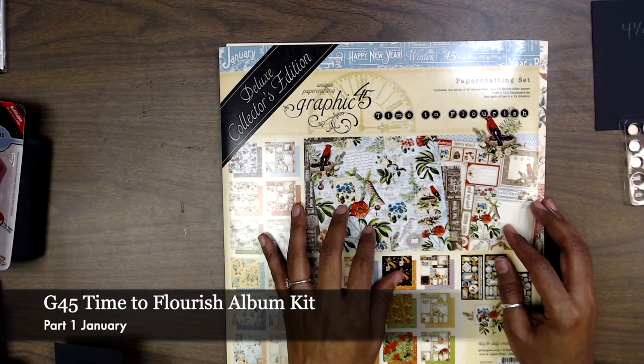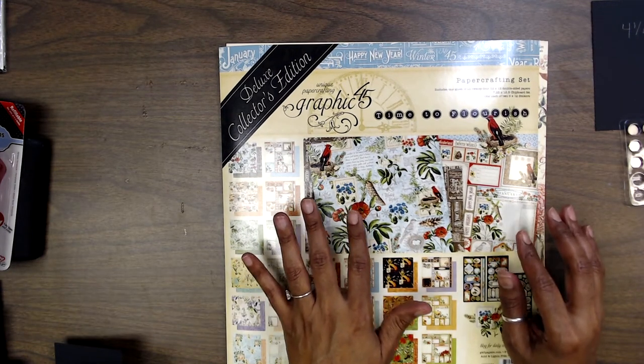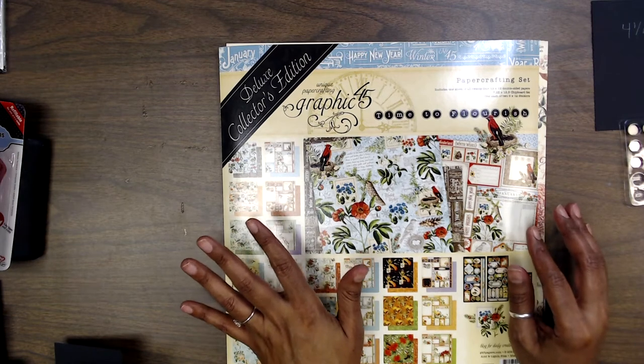Hello everyone, it's Mae Larson here with Crafting on a Budget. Before I begin, I want to thank you guys for purchasing this beautiful kit from Graphic 45 Time to Flourish.